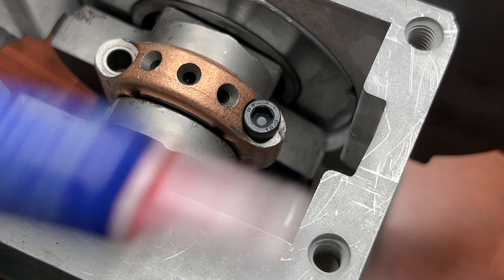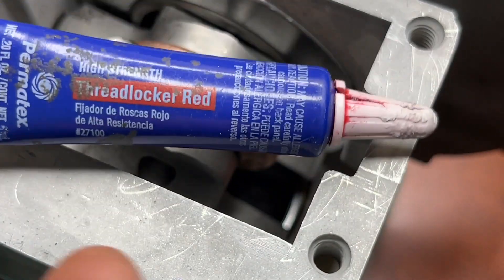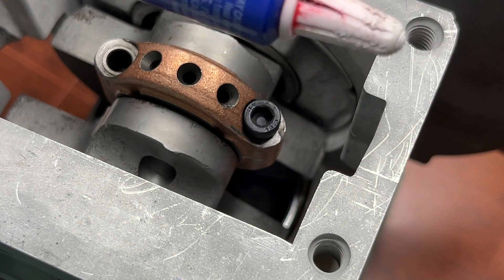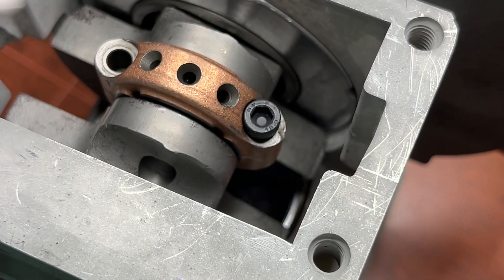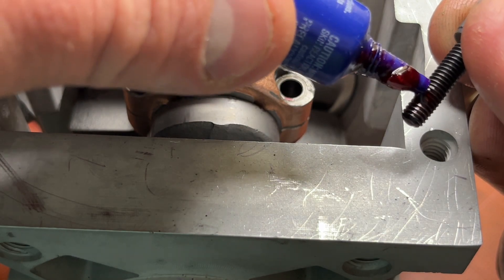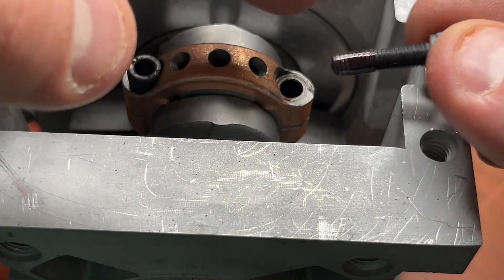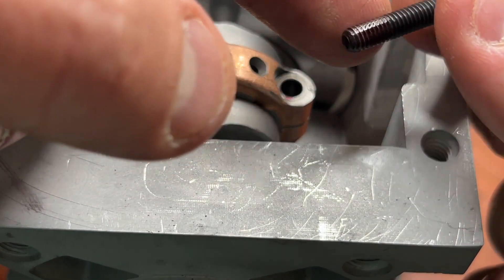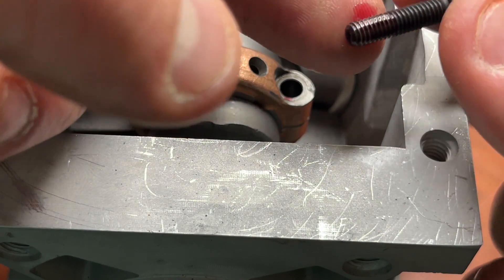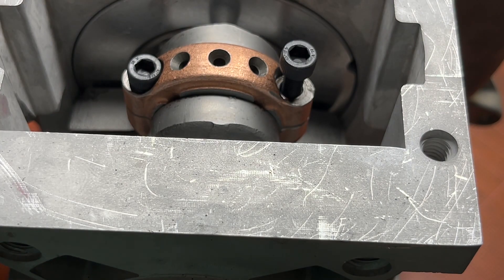You want to use a high-strength thread locker. I like the Permatex — this tiny little container from AutoZone will last you forever because you really only use a drop. Put just a drop. We're not going to put a lot because as you go to screw it in, those threads are really just going to push it up. You just want to make sure the threads are wet.